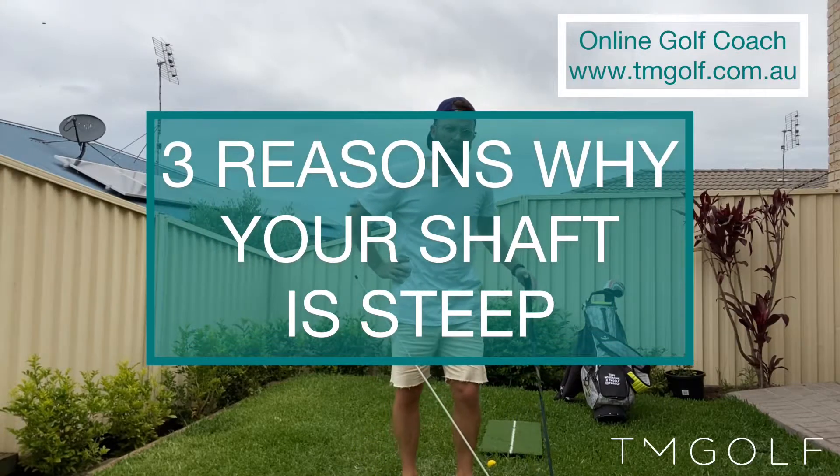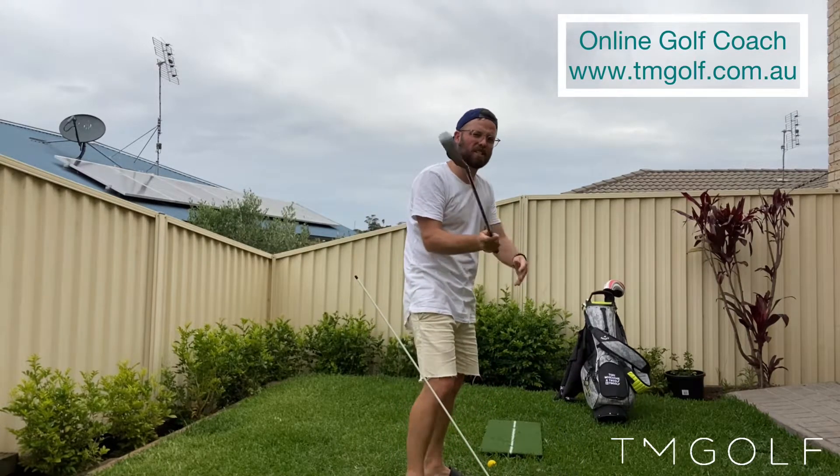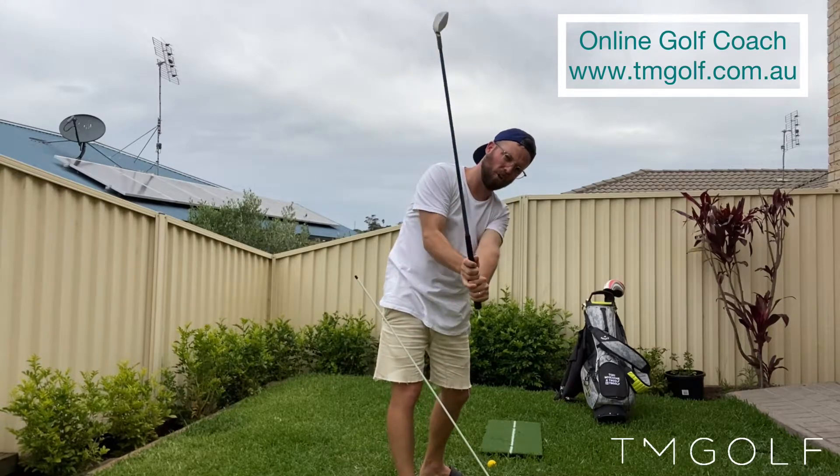Hi everyone, welcome to my channel. My name is Toby and I'm a golf instructor, and I'm going to talk to you today about three main reasons why your club might be getting steep in transition on the way down.